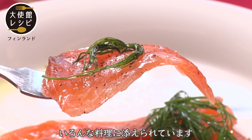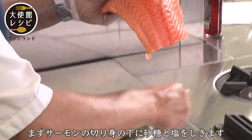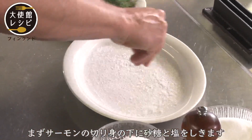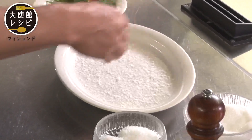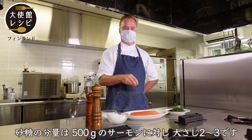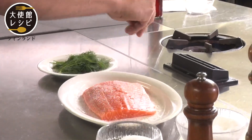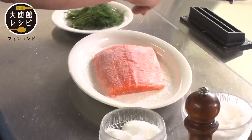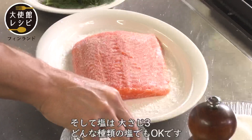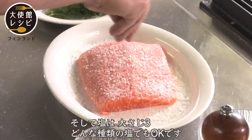You can add salmon on the side. Then we will start cooking. I have the filet. Put some sugar under, then salt under, and place it on top. For 500 grams of salmon, maybe 2-3 tablespoons of sugar and around 3 tablespoons of salt. You can use any kind of salt.